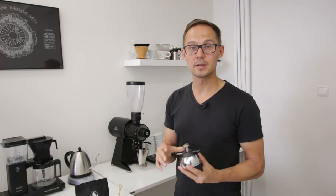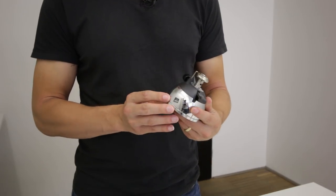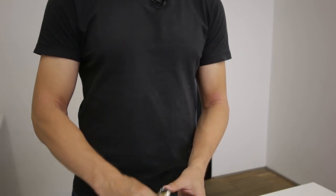Then you need to have a source of heat. You need to make sure that you can warm up the water and that you have the ability to control the flame, because flame control is important for a controlled brew.